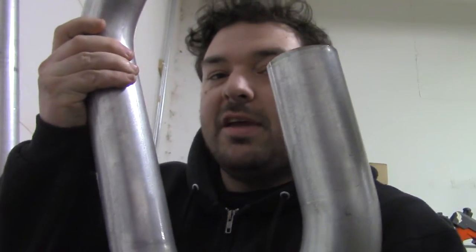I also have these J-bends. Same thing, aluminized steel. Pretty cheap stuff.